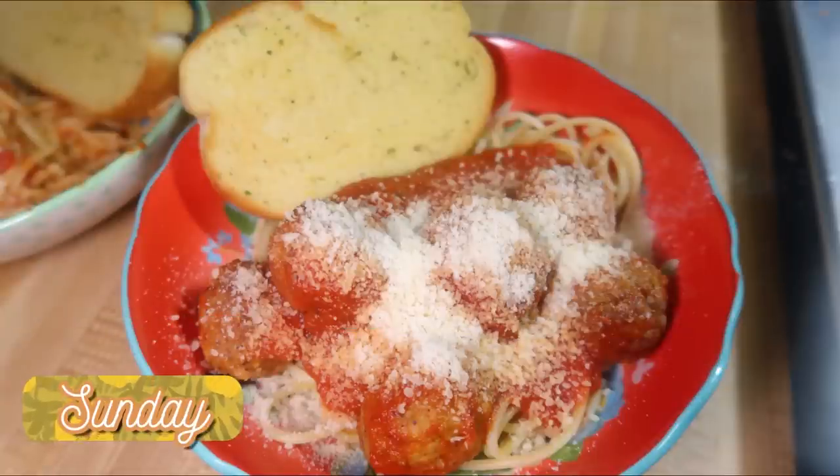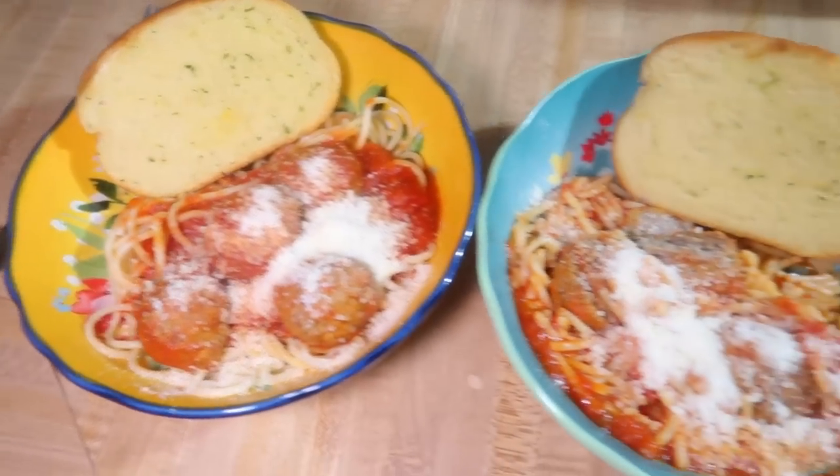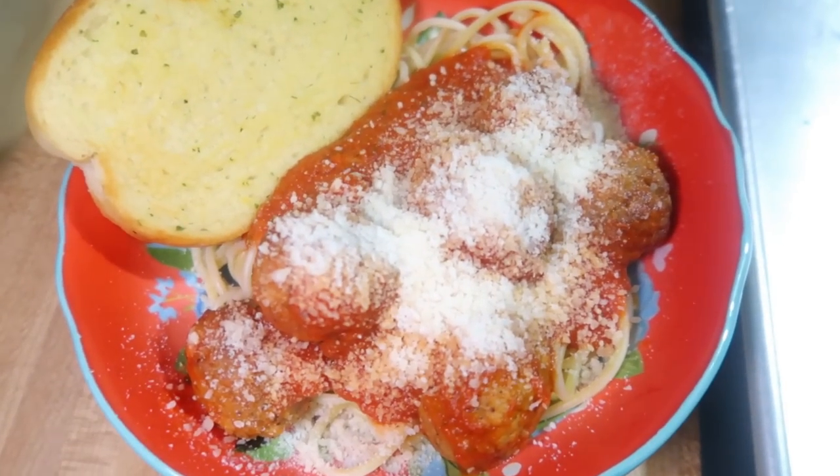Sunday was New Year's Day. Growing up we never had a tradition for what we ate that day — I'm from the South but we didn't really eat traditional Southern New Year's Day food. Andy and I decided to create our own tradition, and since we love spaghetti, that's what it became. Sometimes it's quick with frozen meatballs in the air fryer, sometimes homemade, but we always have spaghetti. I think this is the third year now.